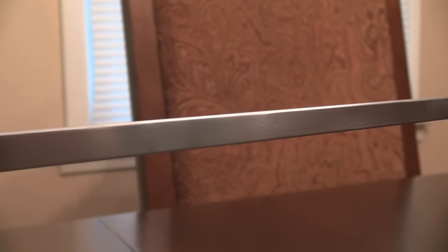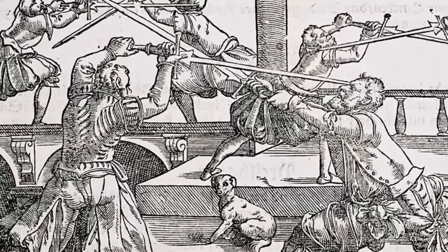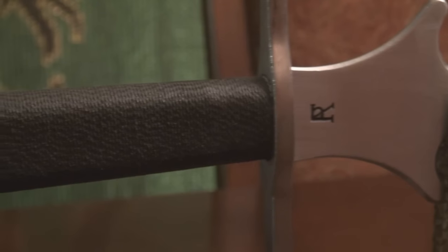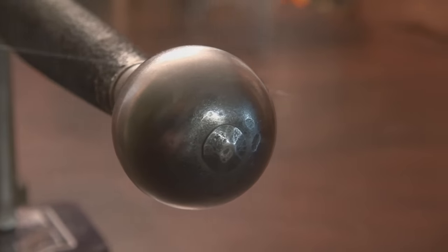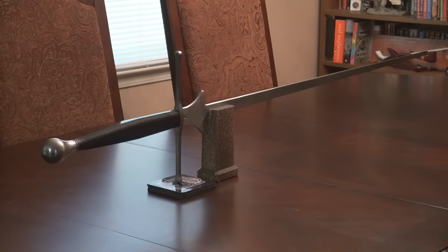A feder, or federschwert, is a type of training sword intended for the most part to be non-lethal and used in tournaments or practice. Feders can be traced back to the 15th century and are featured prominently in many fight books, such as those written by Joachim Meyer. The sword consists of a very thin, rounded blade with a very large ricasso and heavy hilt and pommel. Because of this, it has nearly the same weight and center of balance as a real sword and handles more or less identically. The tips of historical feders were blunted and may have been wrapped in leather to provide a safe thrusting tip. The feder has seen a modern comeback as interest in historical European martial arts, or HEMA, has grown and become more prominent.